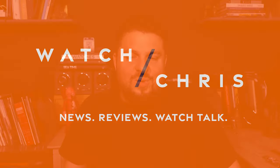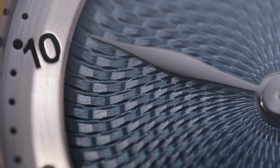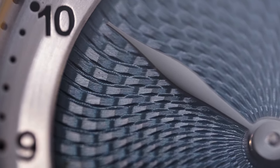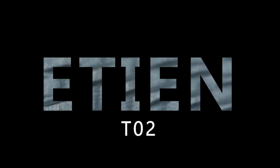What's up guys? It is Watch Crisp back with another review video. Today we're taking a look at Etienne and this is their T02 — a watch with an engine turned dial that is also enameled. It is very affordable considering it actually looks a lot more expensive than it actually is. So let's flip the camera and take a look at the Etienne T02.